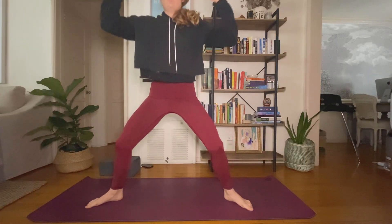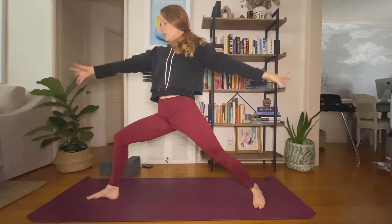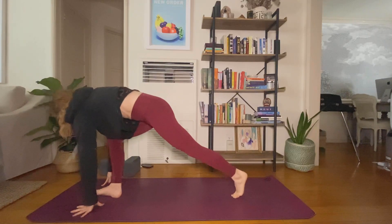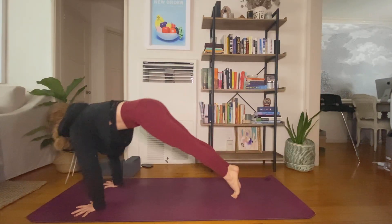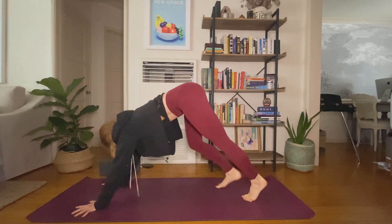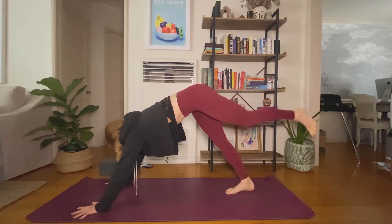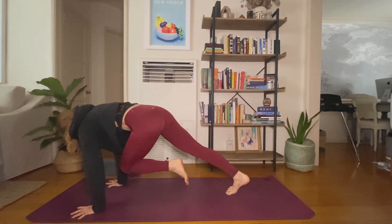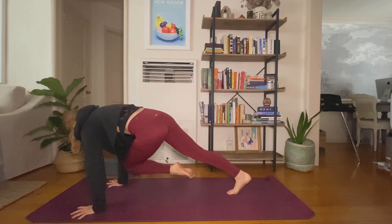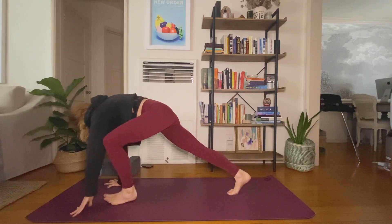Star pose, open up. Exhale, warrior two. Inhale, reverse warrior. Exhale, flow to down dog. Inhale, lift your left leg high. Exhale, knee to left elbow, right elbow, left elbow, right elbow — two more times. Find center, pull your core in, step through to low lunge.